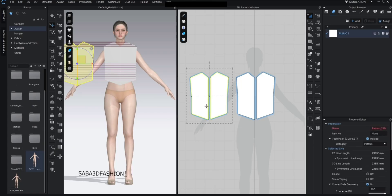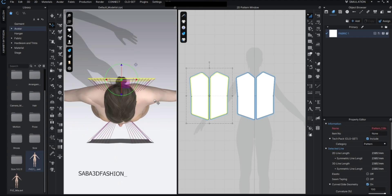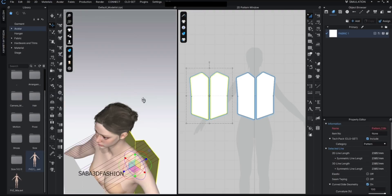Now I'll press A again to select both pieces, then press 5 on the keyboard to switch to top view. I'll move the pieces around, and if you see twisted or zigzag sewing lines it means the patterns are flipped. To fix that, press Ctrl+G to flip the pattern direction.